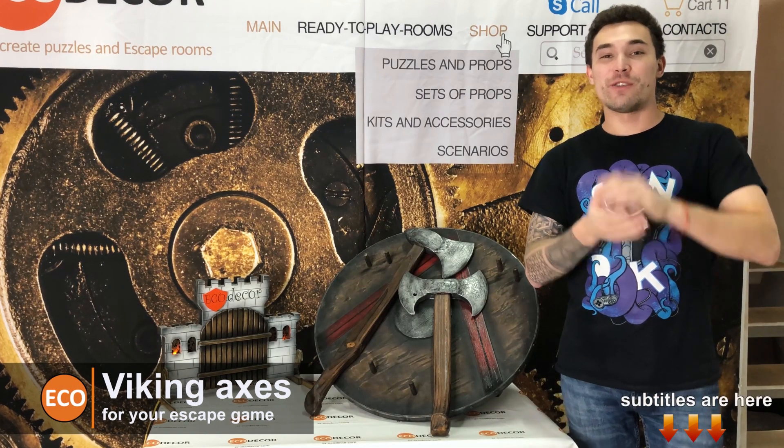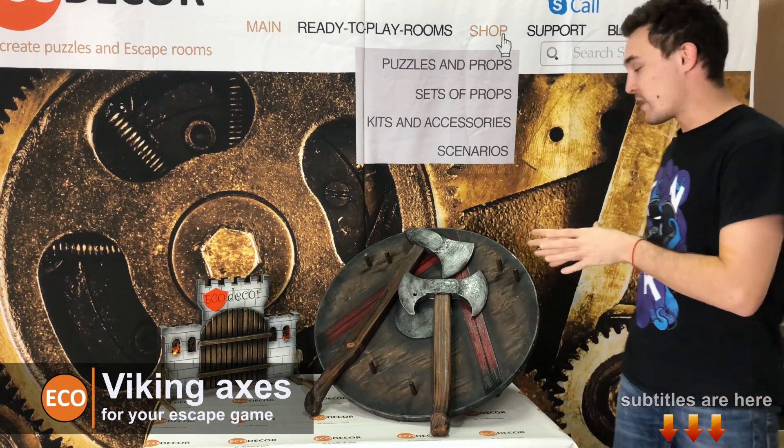Hi guys! Welcome to GoDecor channel. My name is Eli. Today I will show you all puzzle wicking axes.